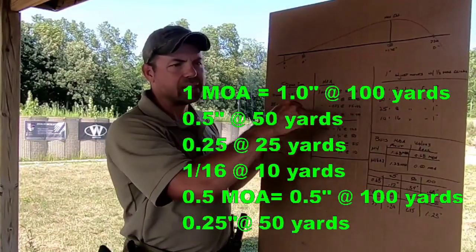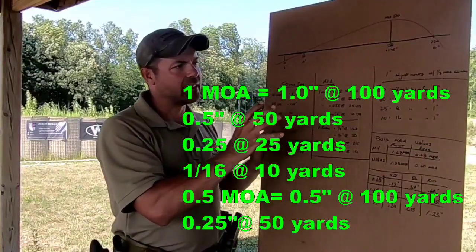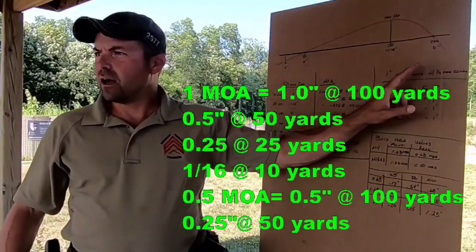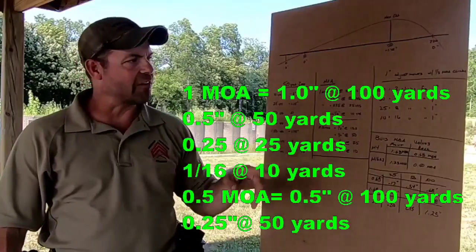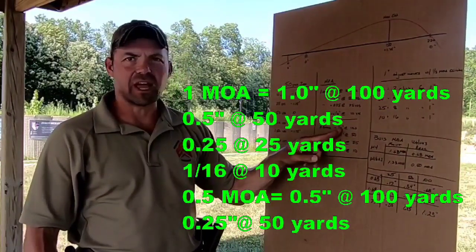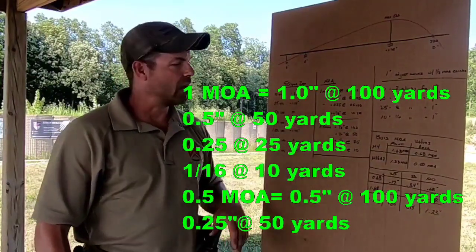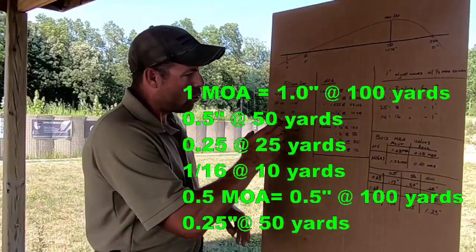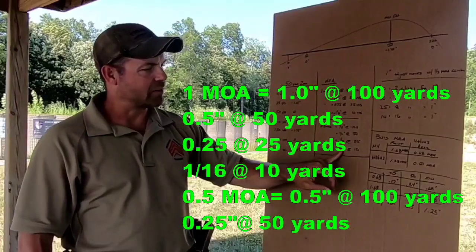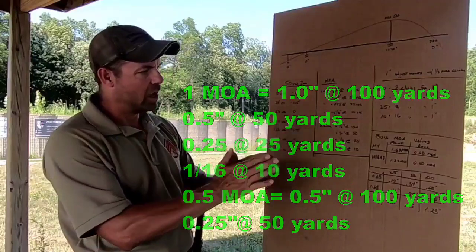Most optics — EOTech, Trijicon, Aimpoint — their adjustments are in half MOA per click. So each click is worth a half minute of angle. What's a half minute of angle worth at 100 yards? It's a half an inch. At 10 yards, it's about a sixteenth of an inch. So when we're doing our 10-yard zero and have to make adjustments, keep in mind that each click is only worth a sixteenth of an inch because we're so close.